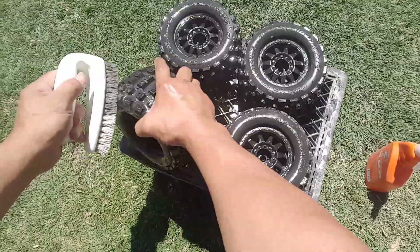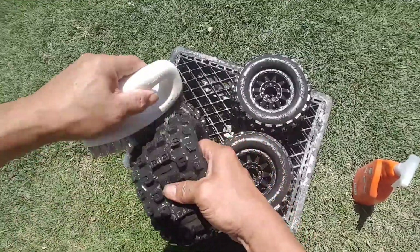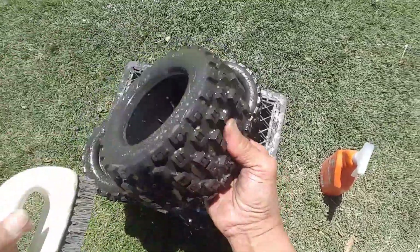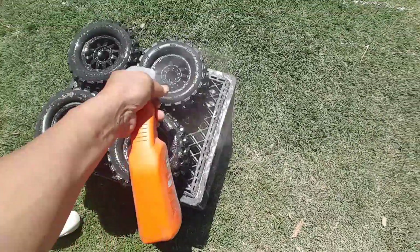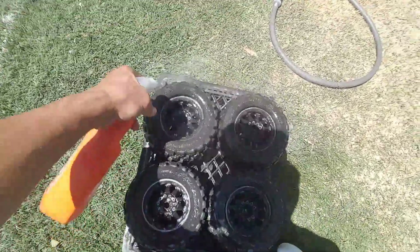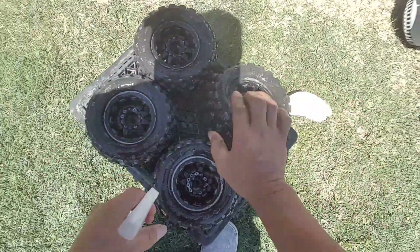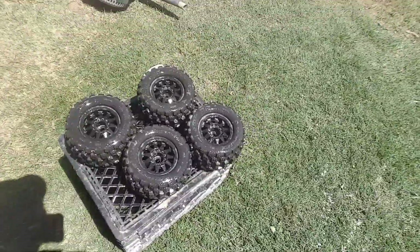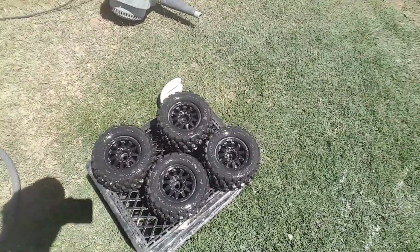Alright, let's go. Spray it again because it loosens it up, then scrub it just to loosen it up a little bit more, and then spray it with the water. Here we go.